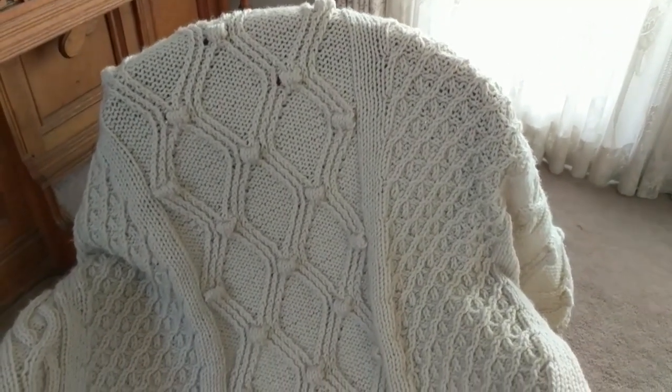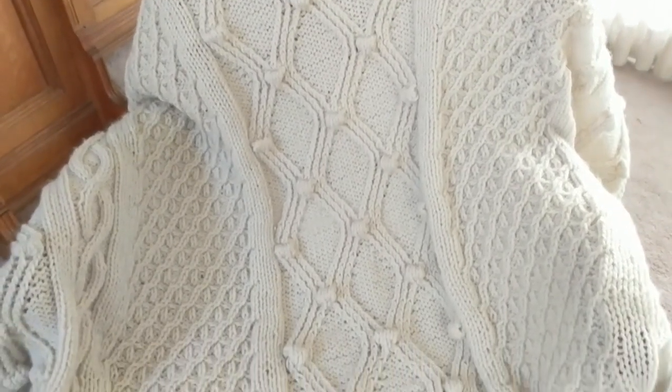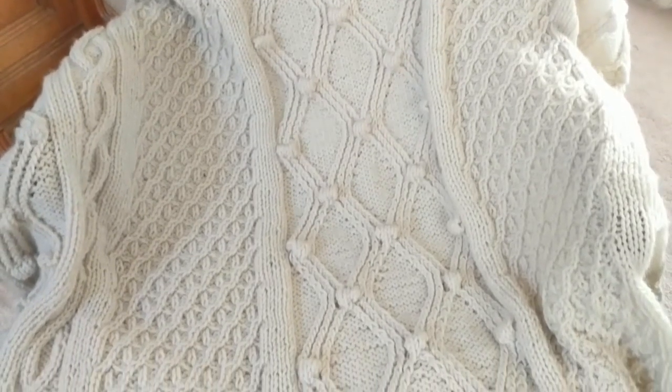I finished this blanket sometime in September. I knit a lot, and anything with cables is a wonderful challenge. This was supposed to have fringe on the ends, but I decided to leave it off.